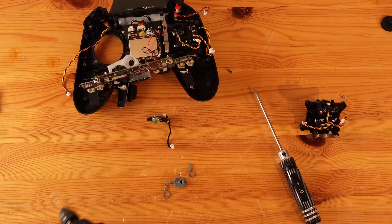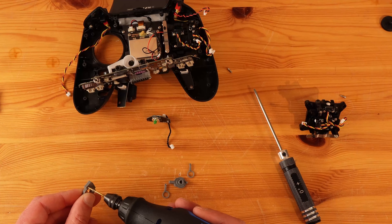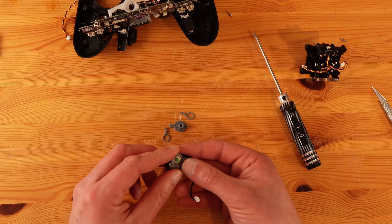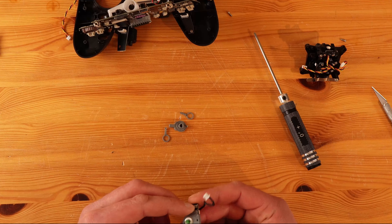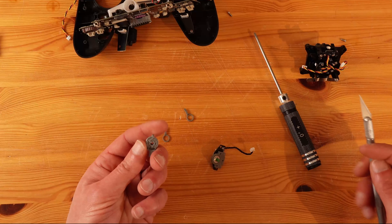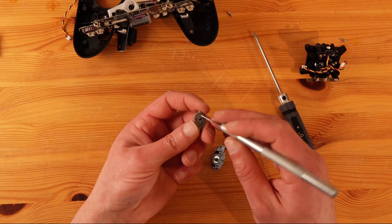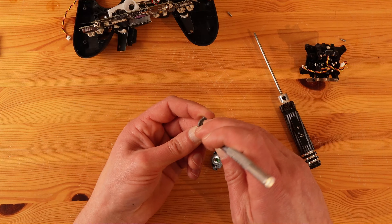Do some holes for the M2 screws. And then this one fits over the potentiometer. Depending on the accuracy of your printer, you may have to open up some holes.